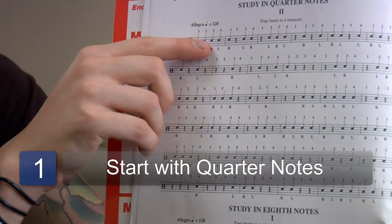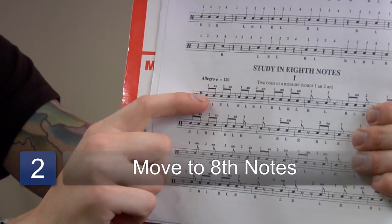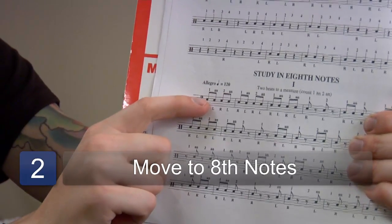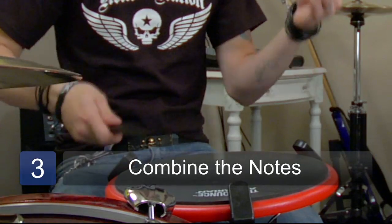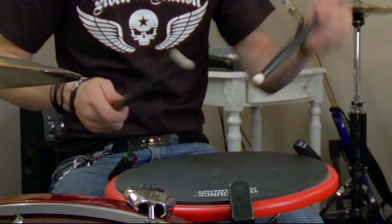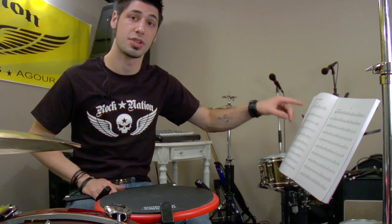I'm going to start out with your quarter notes, moving into your eighth notes on this basic solo here. Again, the music is notated which stick is going to strike when.